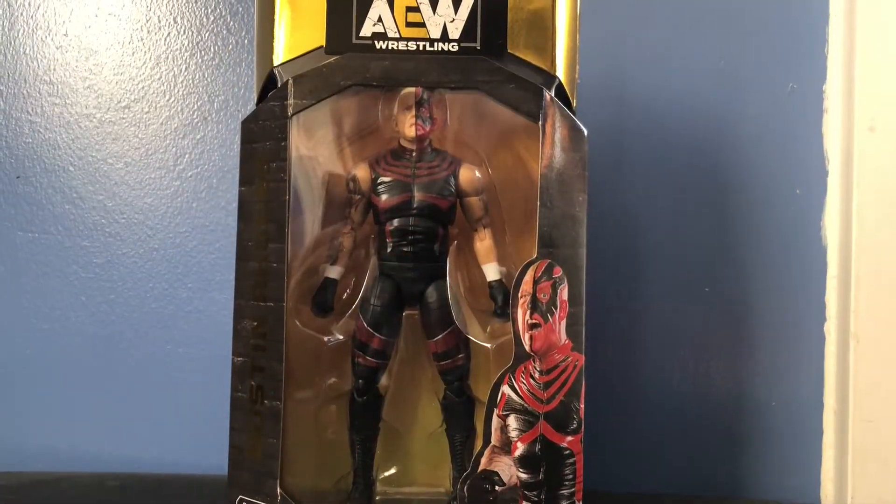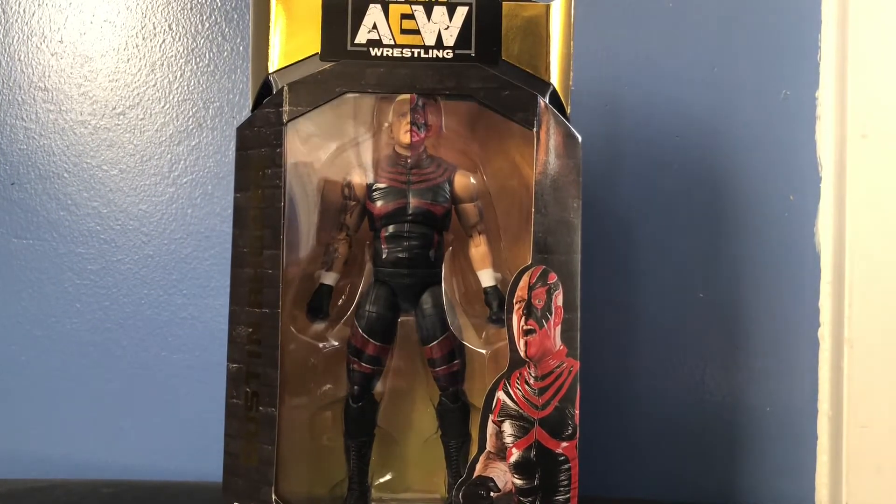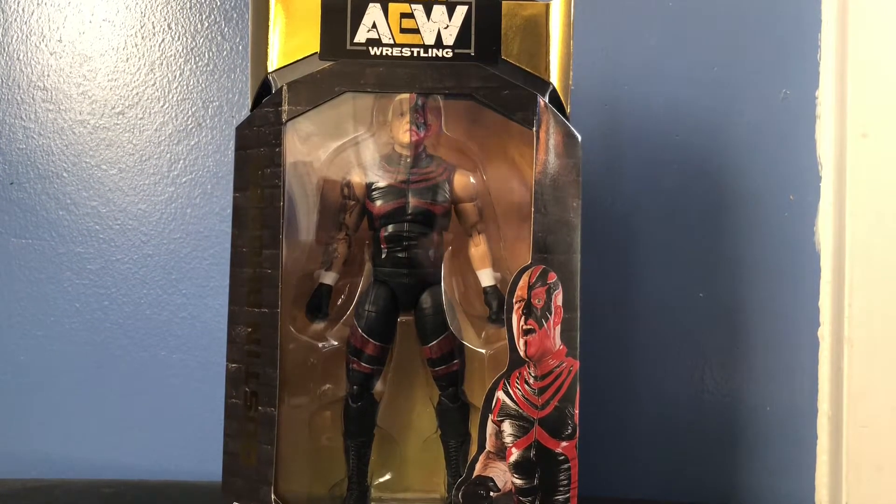Hey what's up everybody, this is Kyle Riker representing one half of the Gladiators and representing the Crash and More Wrestling Podcast, coming to another video review. Today I'll be reviewing the AEW Unrivaled Series 2 The Natural Dustin Rhodes.